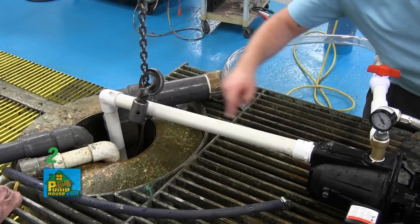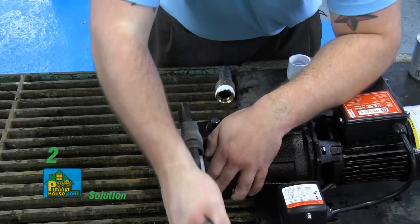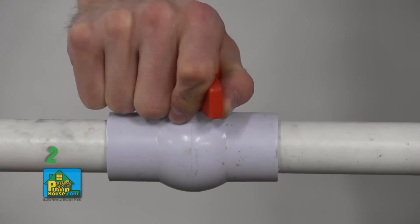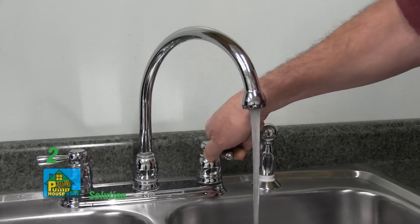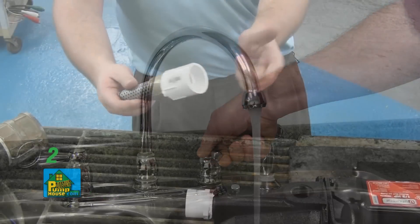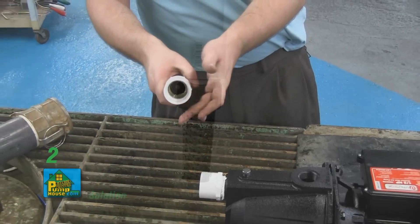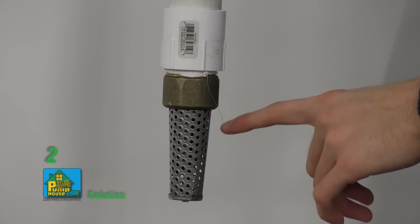There could be a leak in the suction line — check for leaks and repair or replace as needed. The discharge line might be closed; open the ball valve and several outlets or faucets to allow for flow. The foot valve may have a leak — replace the foot valve. The suction screen might be clogged — clean or replace the screen.